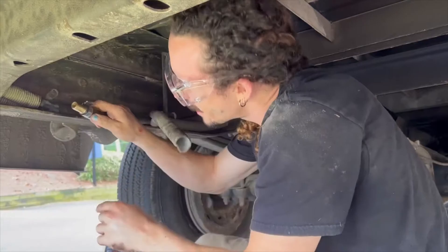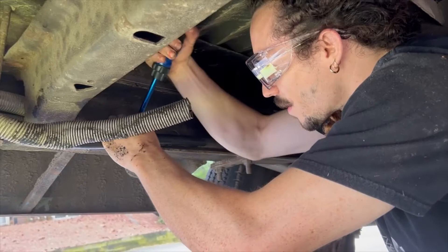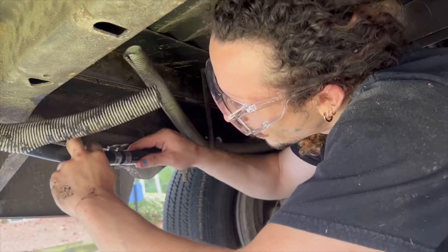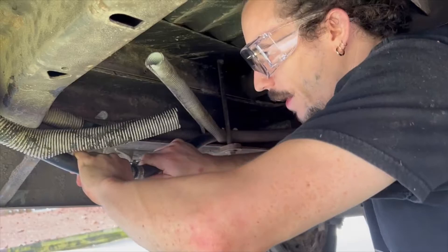Is that clamped on? That's one side clamped on. Let's see if it leaks. It doesn't seem to be leaking — I'll probably have to come back and check on it in a bit. Those are definitely tight. Doesn't seem to be leaking.